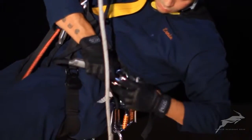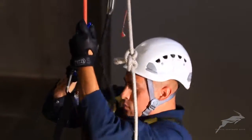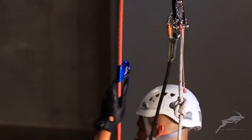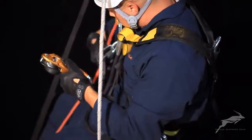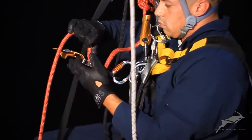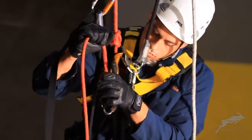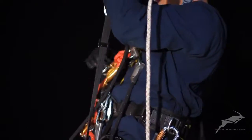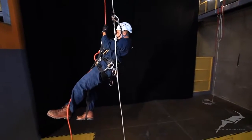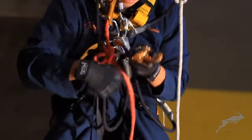To pass a knot on the working line, the technician will start by moving the handle descender above the knot. The rescuer moves up until the chest ascender is at the knot. The rescuer attaches his descender to the working line below the knot to provide security while the chest ascender is moved above the knot. Once the rescuer's chest ascender has passed the knot, the descender is removed and the rescuer continues his ascent to the casualty.